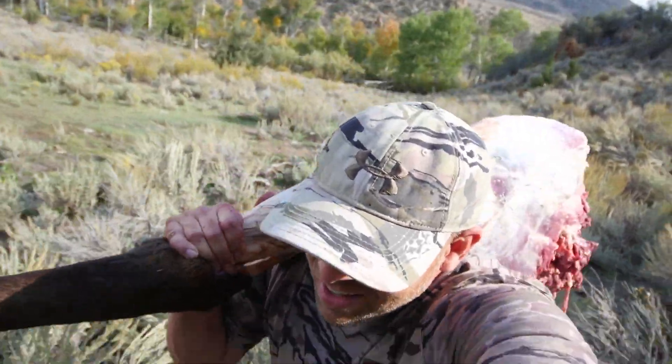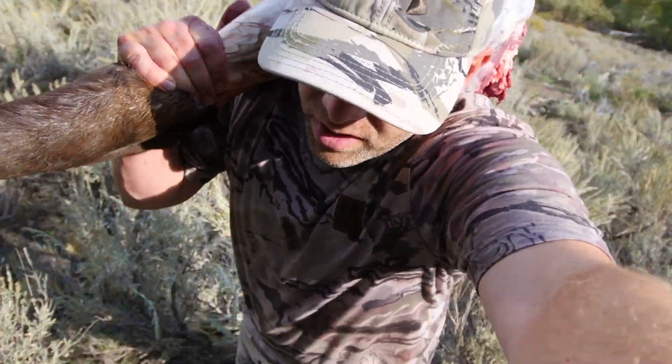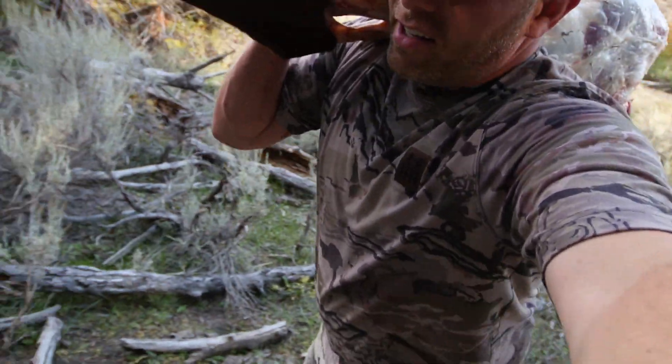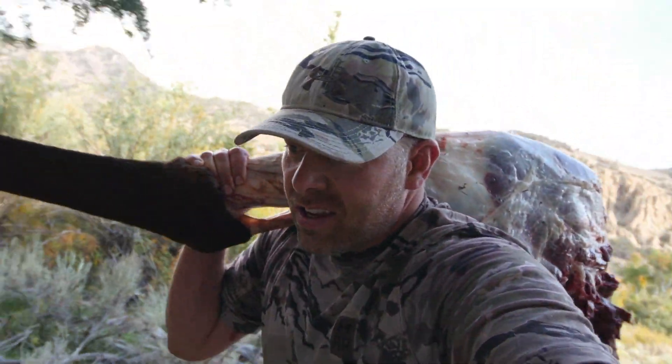I don't know why I grabbed the camera, but I just did. I didn't want to make two trips over here. You can see taking an elk apart by yourself is a chore and it's a lot of heavy lifting.